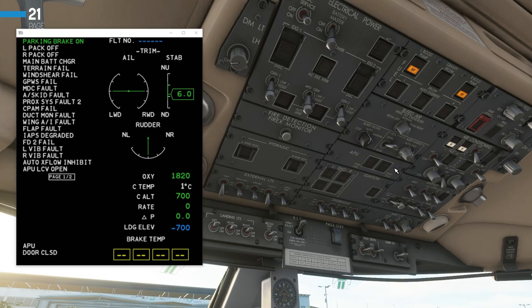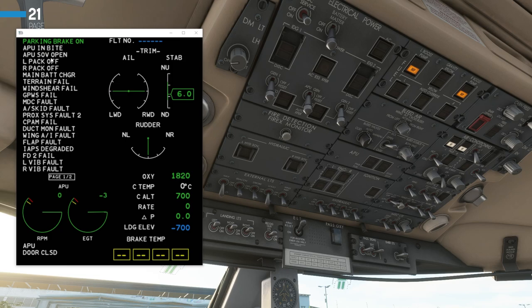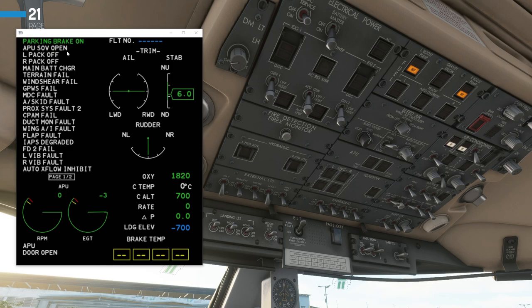Next up is the APU panel — we can now go ahead and get that started up before we run out of battery power. Once I click the power button, which is the first in the sequence, you will see on the ICAST display 'APU in bytes' and 'APU shutoff valve open'. The APU door will change from closed to open. You can see 'APU door open' is now indicated.